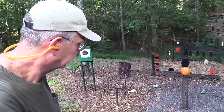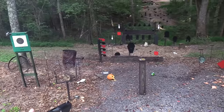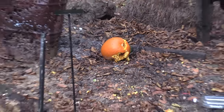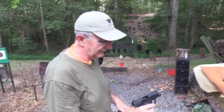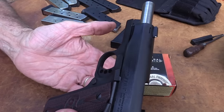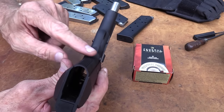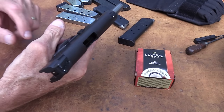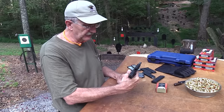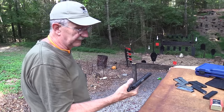Let's put those hollow points on the pumpkin. We've got some Hydra-Shok here from Federal. While it's dirty, let's see if it'll cycle them. Got him off there — got one on him on the run. Poor old pumpkin, he never hurt anybody. The gun has a holey trigger — whether a trigger has holes in it doesn't mean much to me, but I like the long trigger and the flat mainspring housing.